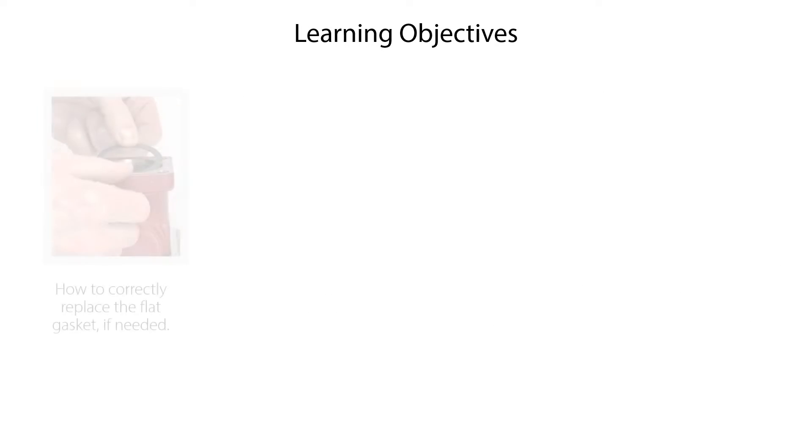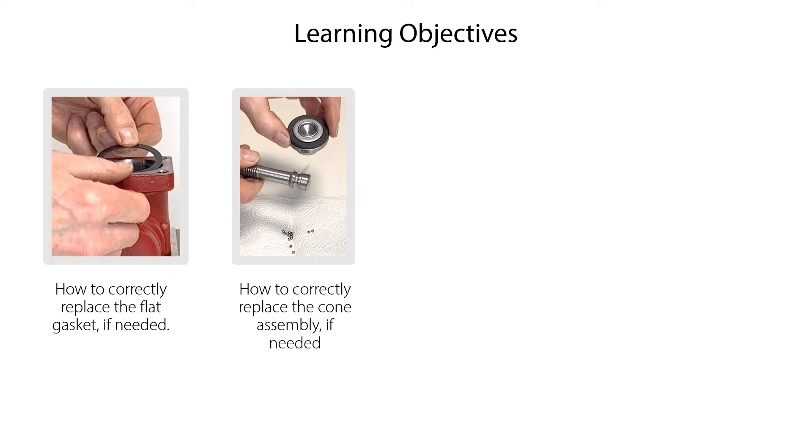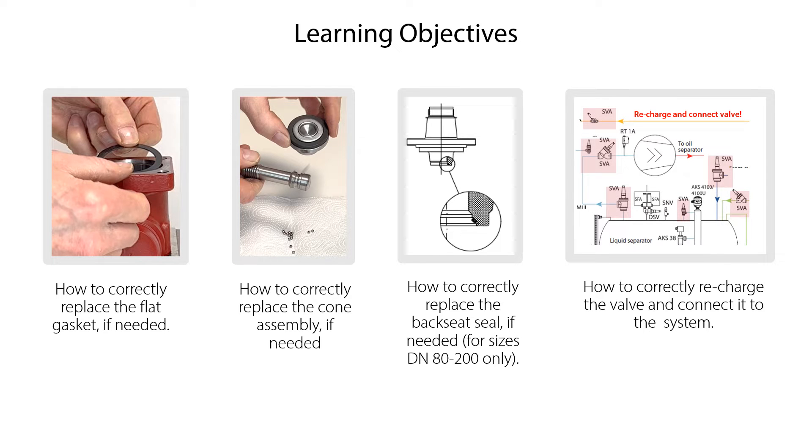We will also show you how to correctly replace the flat gasket if needed, how to correctly replace the cone assembly if needed, and for sizes DN80 to 200 only, how to correctly replace the backseat seal if needed, and finally how to correctly recharge the valve and connect it to the system.